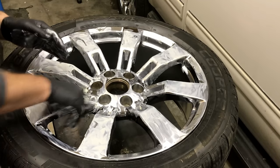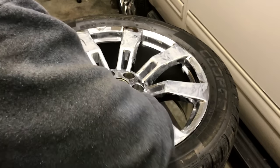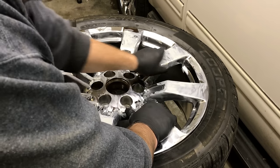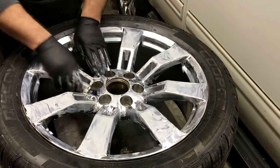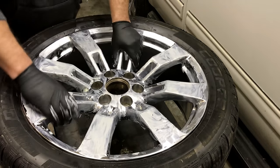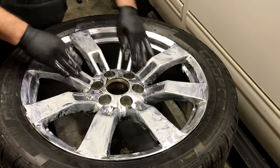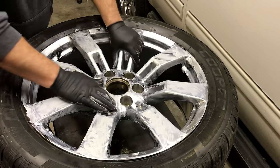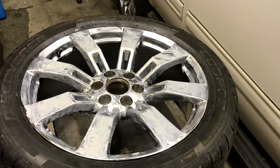Now you can buy other wheels to drive on in the winter so you don't have to do this, but not everybody has that kind of money to have a whole other set of wheels and tires laying around. For those of you in high sun areas and high heat like Australia, this is a great way to do this because we're going to be protecting the metal from heat as well — pretty much all the elements.